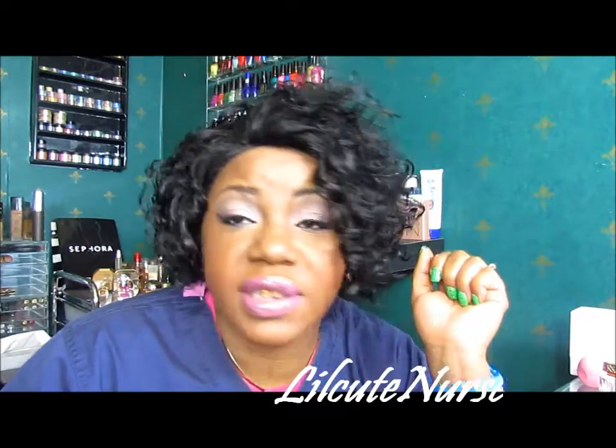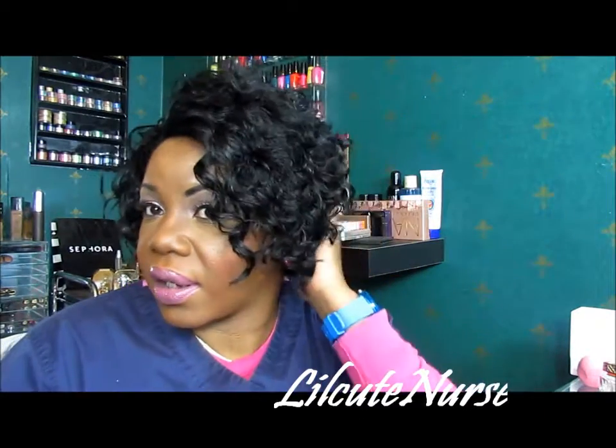Hey YouTube, it's your girl Raquel. This is gonna be a wig review on this unit. This is a lace front wig — Simply Lace Sam. That's her name.